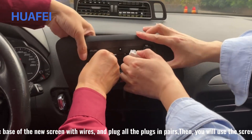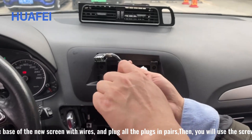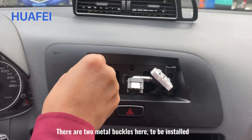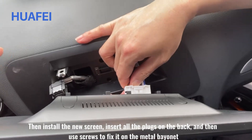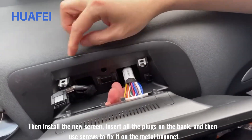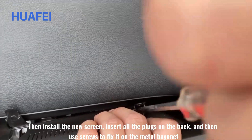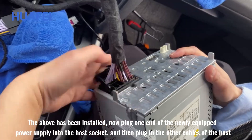We install the plastic base of the new screen with wires and plug all the plugs in pairs, then use the screws to fix it in place. There are two metal buckles to be installed. Then install the new screen, insert all the plugs on the back, and use screws to fix it on the metal bayonet.